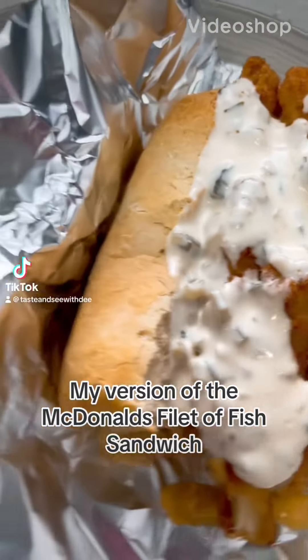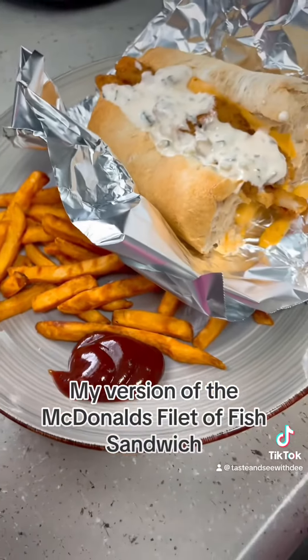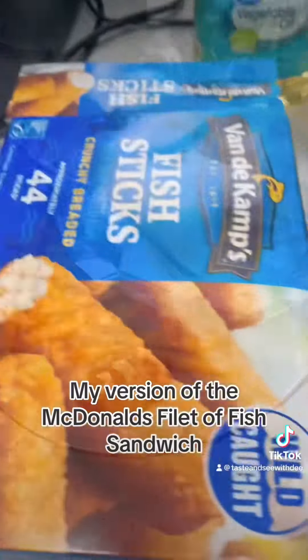For me the best thing at McDonald's is a Filet-o-Fish sandwich. Over the years I stopped eating everything else except this. So this is my version of it — tell me what you think.